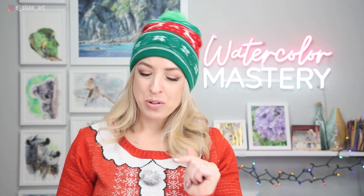If you are planning to paint along with me, these traceable line drawings are available for free. You can check out the link in the description below so you can download those, print them, and paint right along with me.